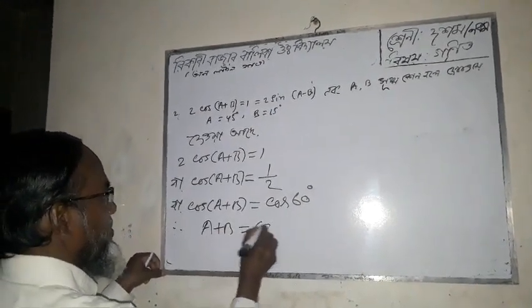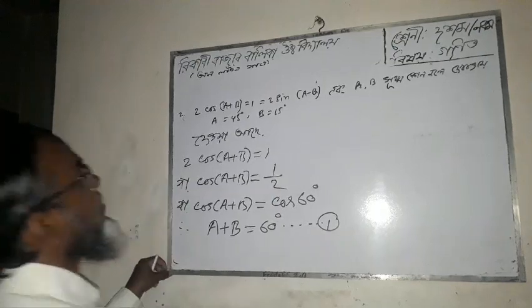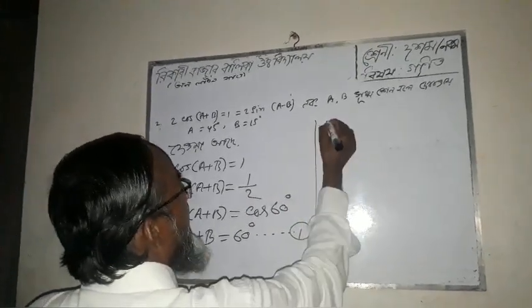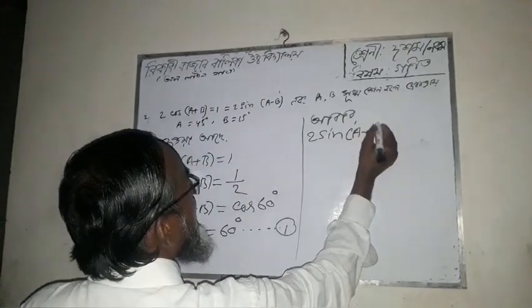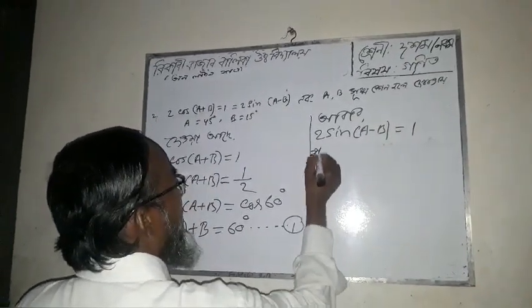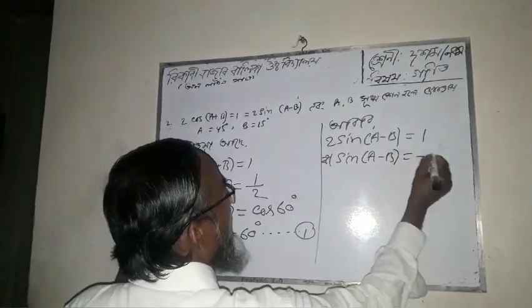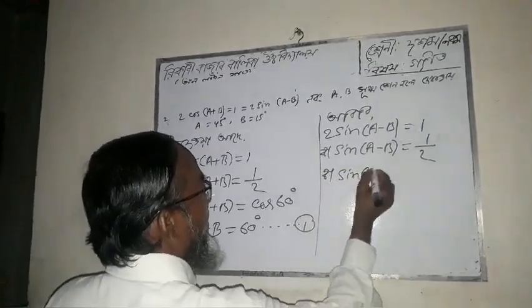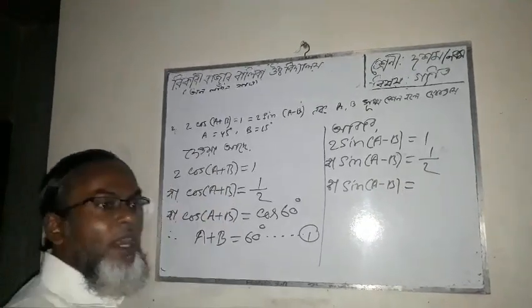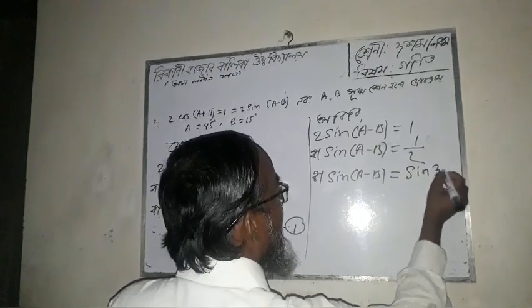A plus B equals 60 degrees. Now for 2 sin(A minus B): this equals sin 30 degrees. So A minus B equals 30 degrees.